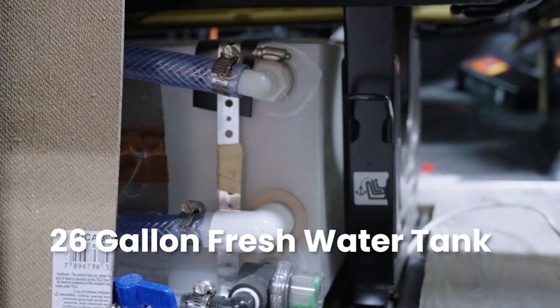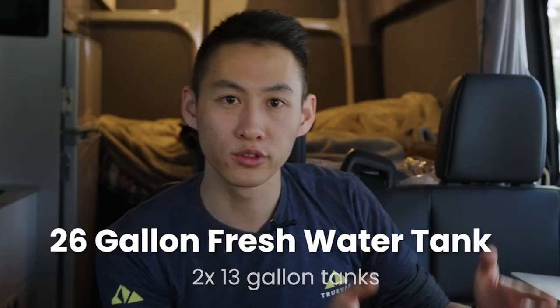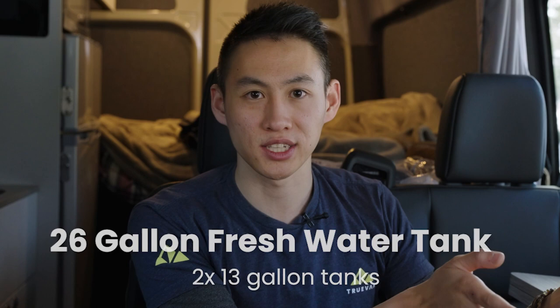There are two different water capacities you can have on your Vision X. One is for your four-person configuration, which has 26 gallons of fresh water. That's tucked neatly underneath the bench seats — two 13-gallon fresh water tanks, one on the driver side and one more towards the center.